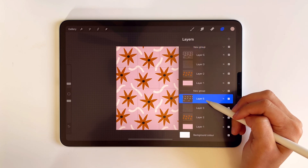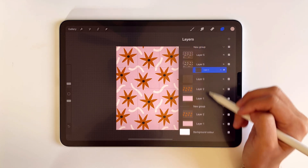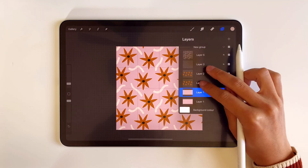You just need to duplicate the group, attach it next to each other, merge the same color layers, and repeat this until the whole canvas is filled. At the end, you'll just have one group with the layers. In my group, I have four layers including the background, and usually the number of layers equals the number of colors you use.